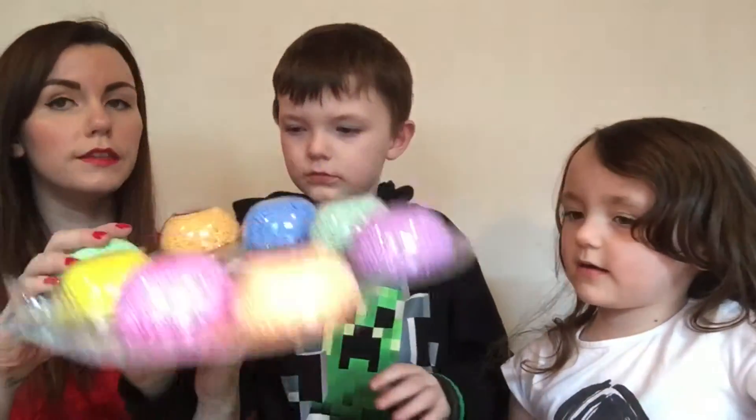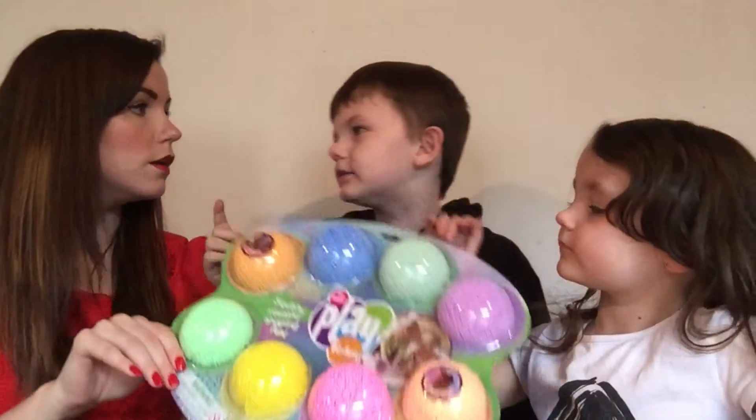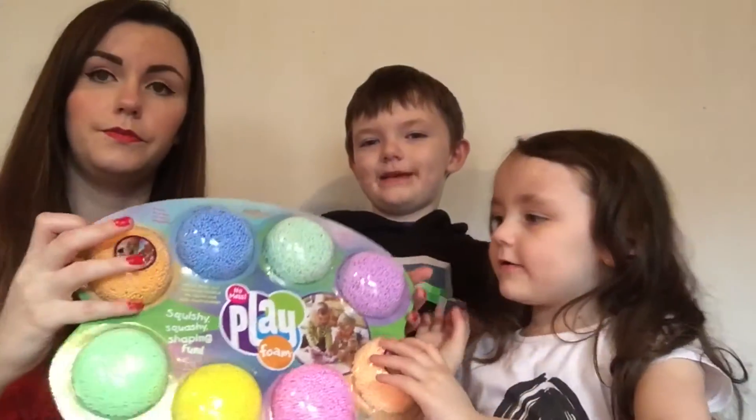This is Playfoam from learningresources.co.uk. We took a delivery — it came in from TNT Delivery, which is Neil's favourite because TNT is off Minecraft. Now Caitlin's going to tell you about the colours.